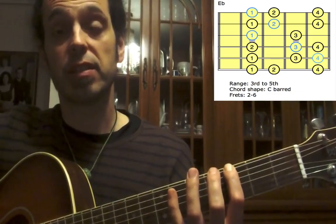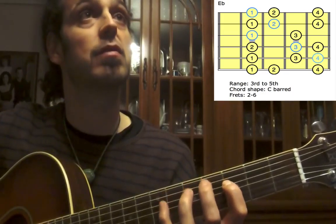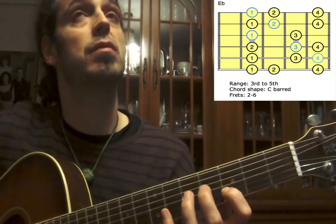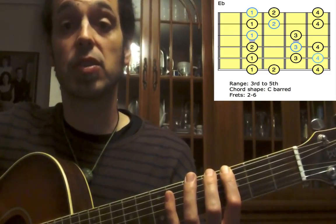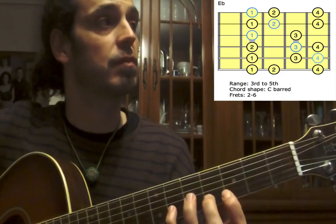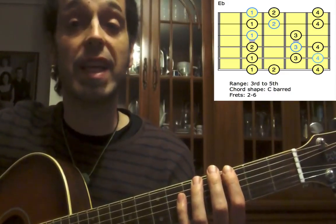I'm going to play quavers on this beat — one, two, three, and four. [Plays quavers.] Now triplets — one, two, three, four. [Plays triplets.] And semiquavers — one, two, three, and four. [Plays semiquavers.]